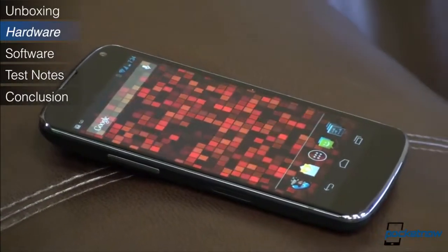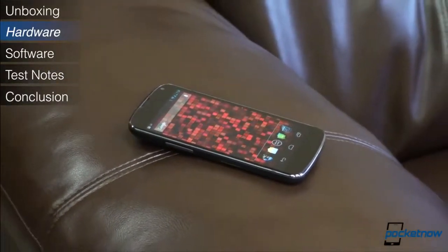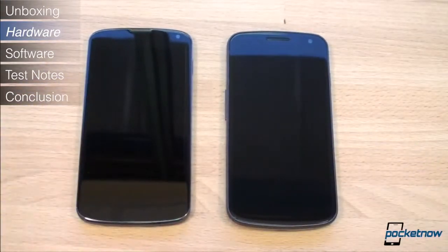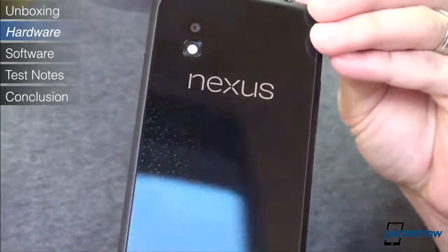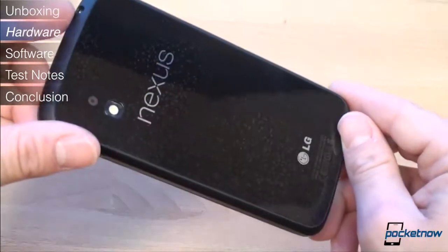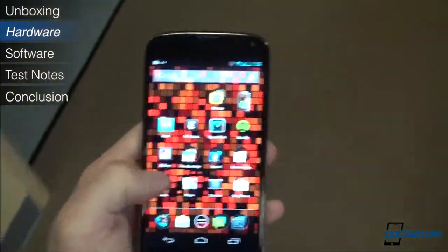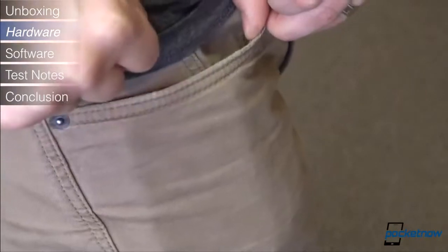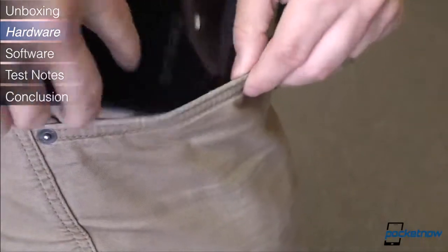The first thing you'll notice about the Nexus 4 is that it looks a bit like its predecessor, the Galaxy Nexus. The front of both devices offer a sleek, buttonless design, but the differences stop there. On the back of the Nexus 4 is a smooth piece of glass that has a brilliant light-catching pattern to it. While beautiful, the choice to put glass on the back comes at a cost — it's slippery in hand, in the pocket, and even when placed on a smooth table. This matters because the Nexus 4 can slide out of a pocket or off a table if you're not careful. You'll definitely want to use a case.